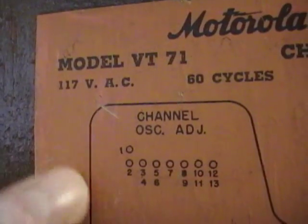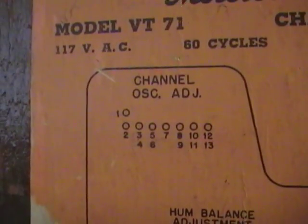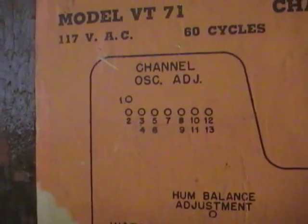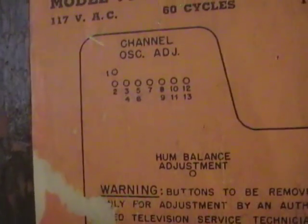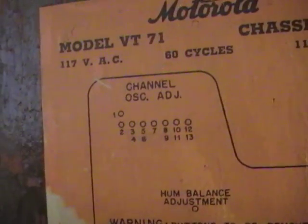Of course, there are more than eight channels — channels 2 through 13, but this set is old enough that there was channel 1 through 13. The way they'd set this up is you always get channel 1, channel 2, and channel 7. For the other five slots, you would contact your dealer and they would set those tuning slugs up for your area. Channel 1 was never really used — it was phased out of the standards by around '47 or '48. So any set that's got channel 1 is definitely a very early set.